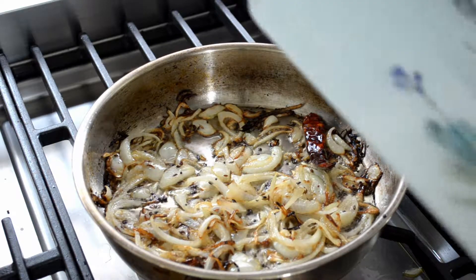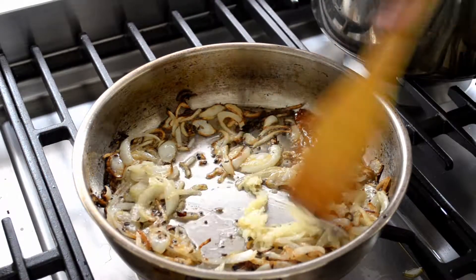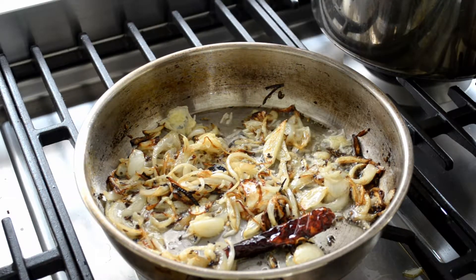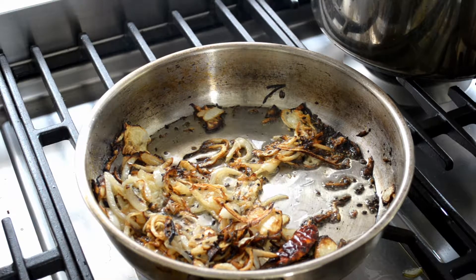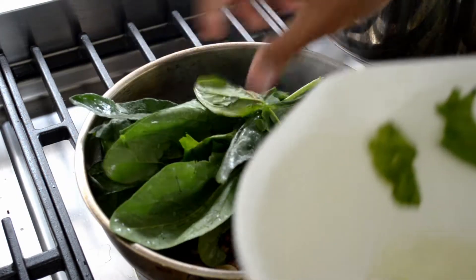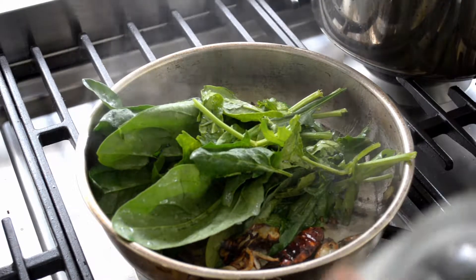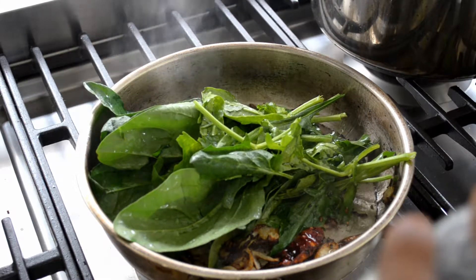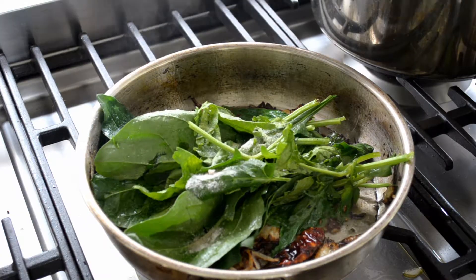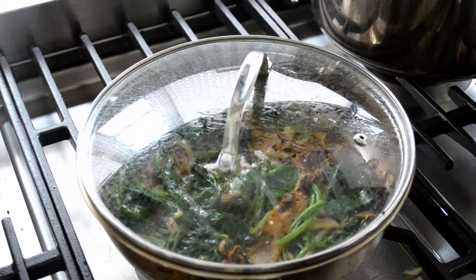Turn the heat down to low and add in three grated cloves of garlic. Mix that through and let it heat up for about a minute. Now add in the spinach — about 100 grams. Put about half a teaspoon of salt over that, mix it all up, cover it, and let it cook for about three to five minutes.